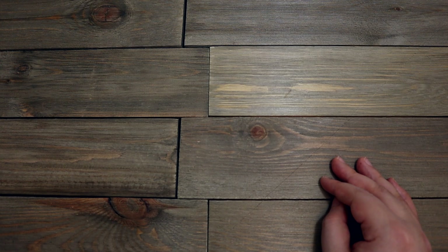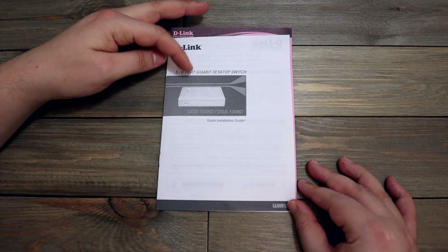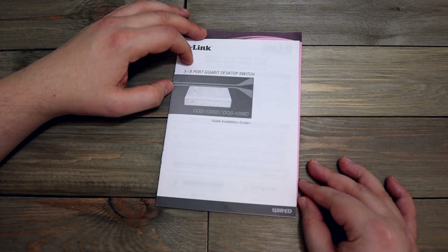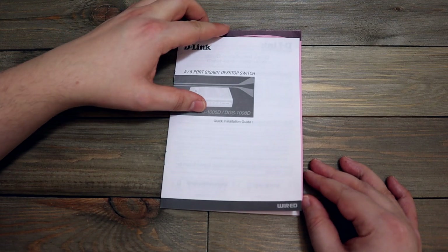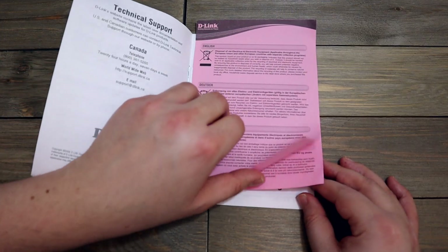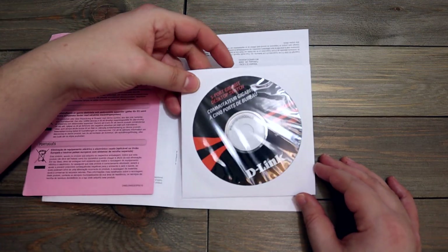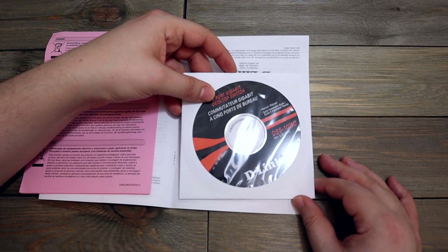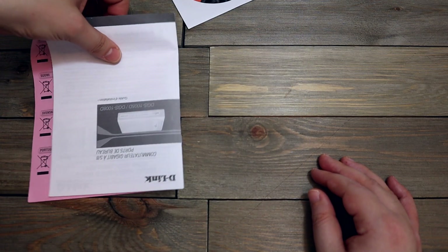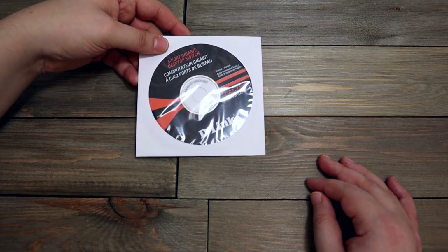What's next? We have some more D-Link stuff — this is a quick installation guide for a desktop switch. Oh, it's got the manual on here, so I'll keep the manual and throw out this quick setup guide. I think that's a good trade-off.